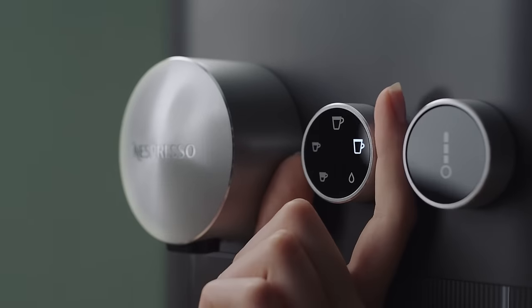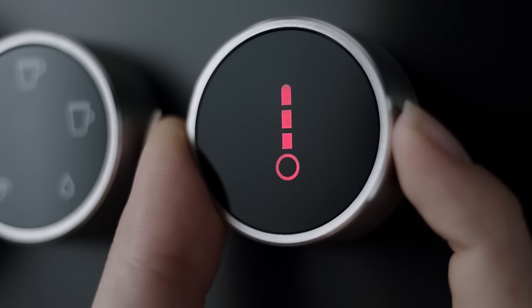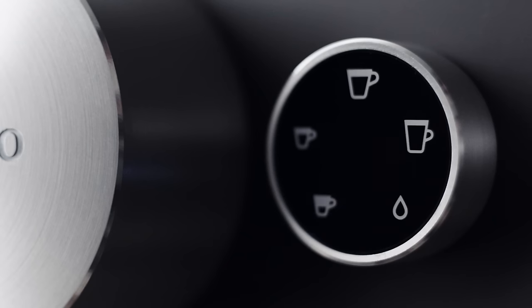Select the ristretto icon, then press the brewing button again. Turn the temperature dial clockwise to maximum level and press the brewing button again for final confirmation. The ristretto icon blinks to confirm you are in descaling mode.